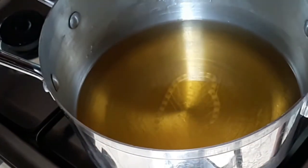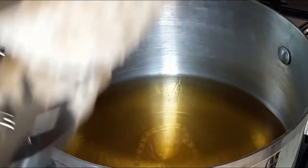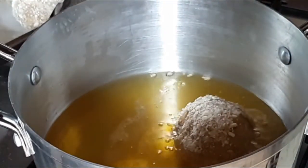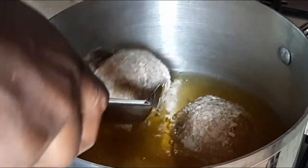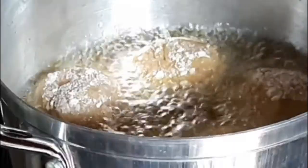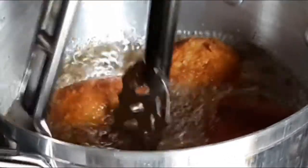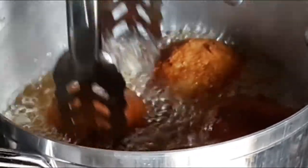I've got vegetable oil on the stove here. It is hot enough, and I'm going to deep fry the scotch eggs. Flip them to the other side so that the other side gets fried as well.